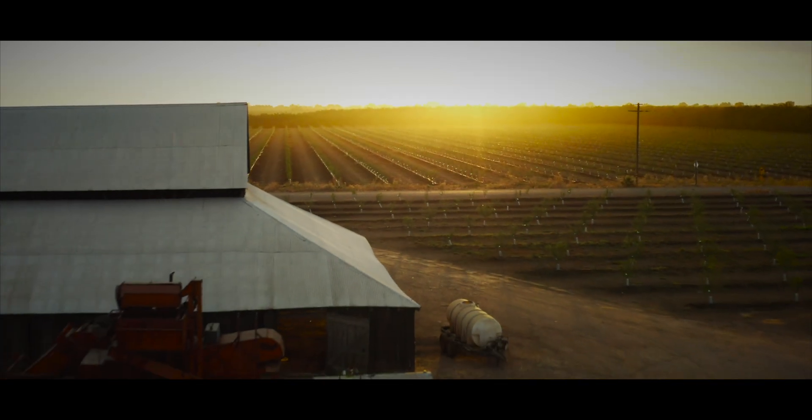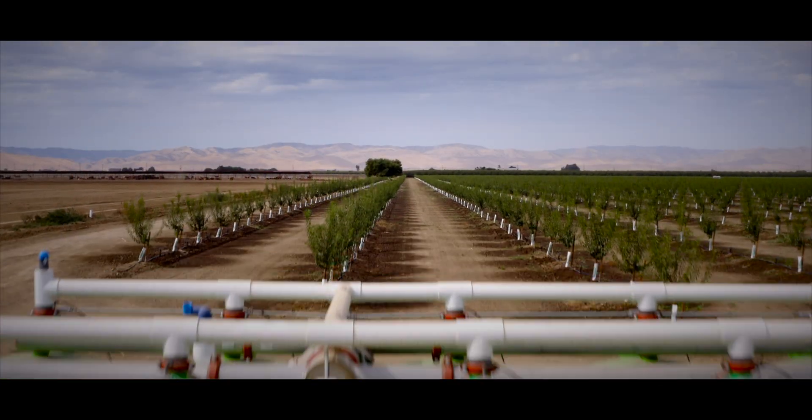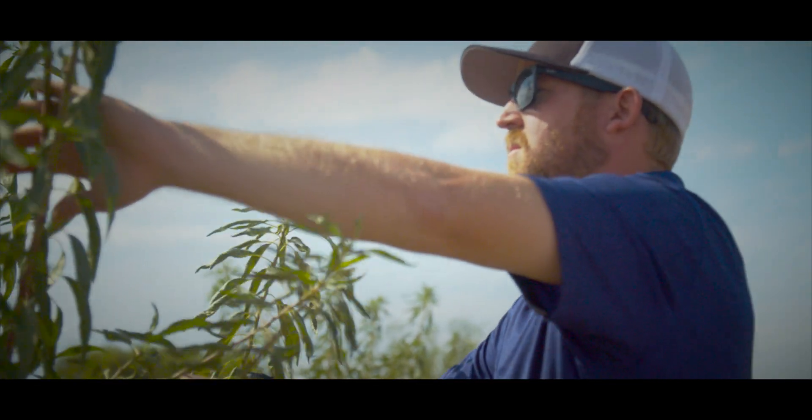I grew up on my farm my whole life. Since four years old my dad would take me out to the ranches, and I've always had a passion for farming. It's what my grandpa did, it's what my dad did, and it's what I love to do — and I hope my kids will do the same.